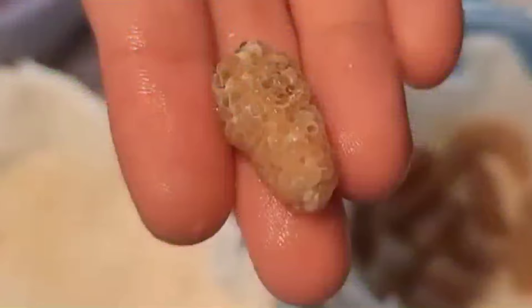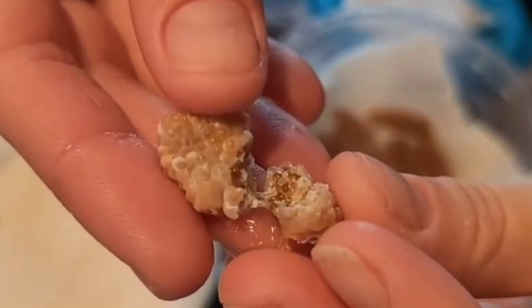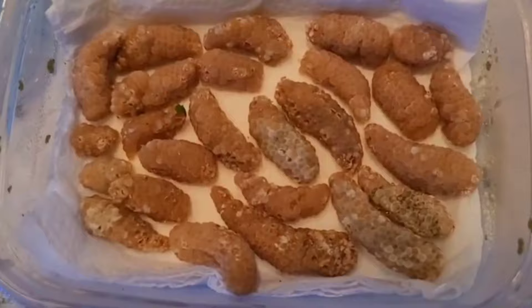It's happening — baby snails! Do you see how it's a little grayish in color? Look at them — it's a little grayer and almost whiter in color. You'll actually be able to see the baby snails within each individual cell. You can see here too — those are all baby snails in there.